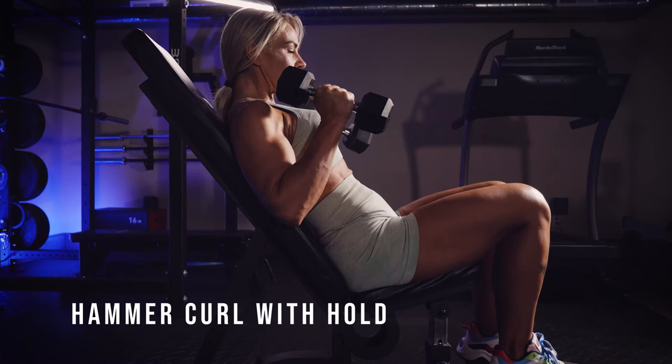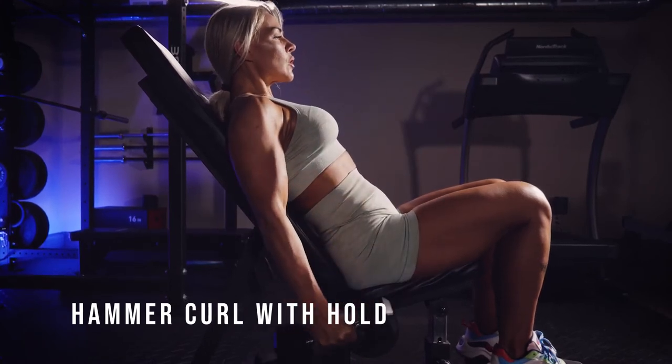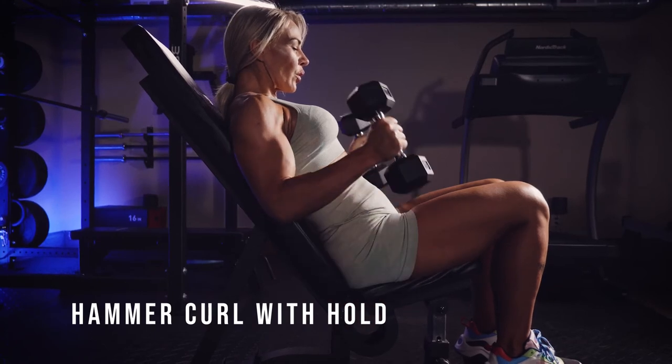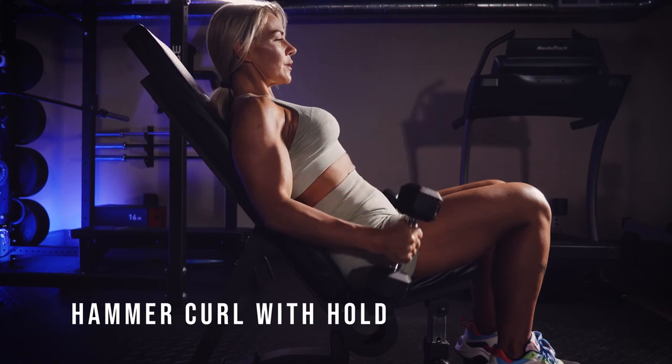Get up into that peak contraction and you're not just sitting there at the top — you're squeezing that peak contraction as hard as you can. Lower it down, stretch out your biceps, start the squeezing on the way up, and squeeze as hard as you can at the peak position.